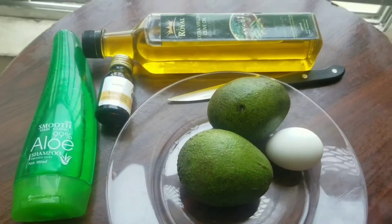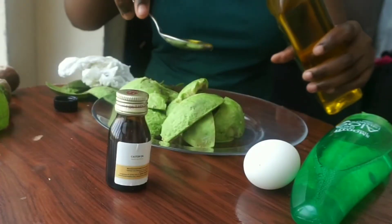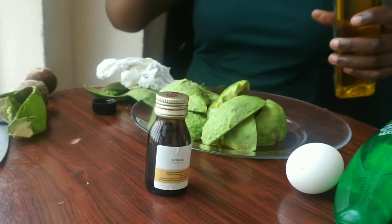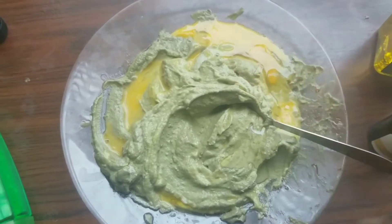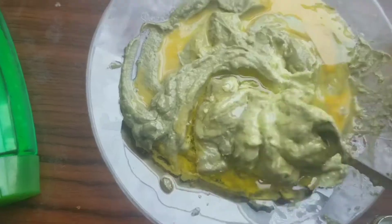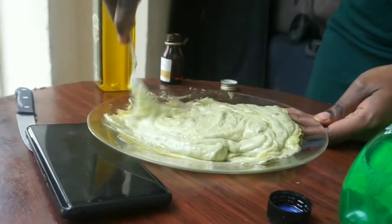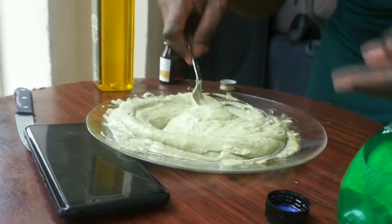Begin by peeling the avocado and slicing it onto a plate. Then I go in with two tablespoons of olive oil and blend that together. Into my already blended avocado, I'm going to add two teaspoons of castor oil, the egg, and one more tablespoon of olive oil, then mix it all together evenly.